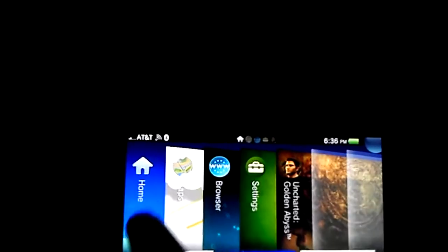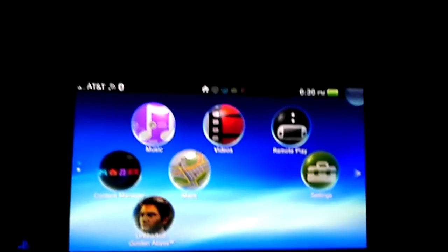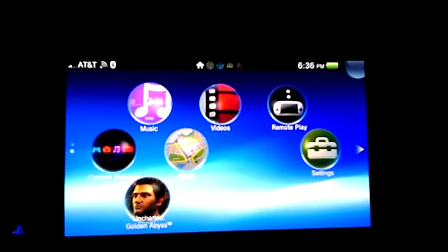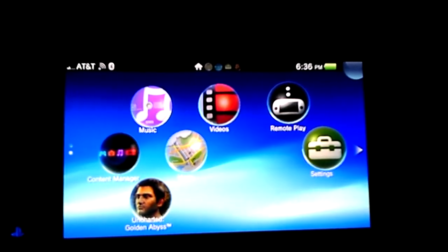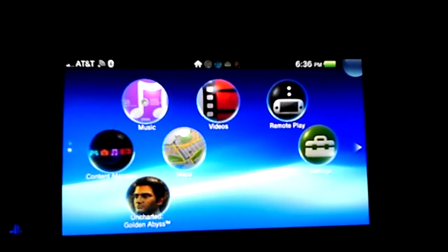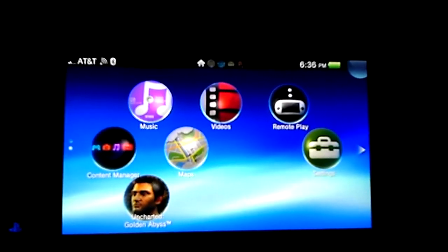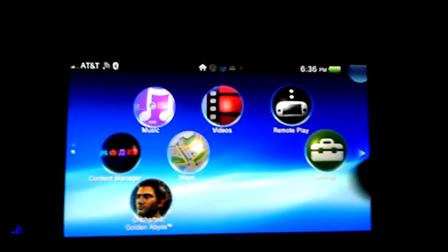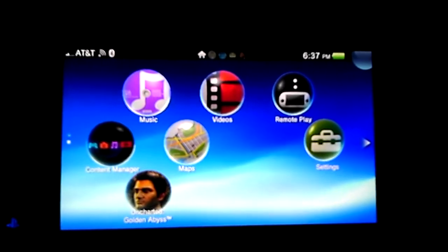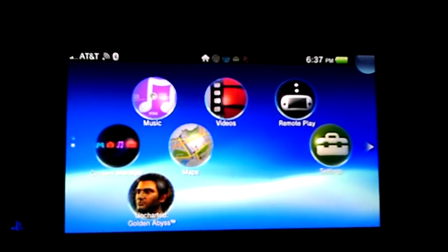One issue is the buttons are not backlit. Also, the select and start buttons are so recessed inside the unit that you don't even know if you're pressing them. I'm not sure if too many games are actually going to use select and start — especially in Uncharted, most things are done on the touchscreen — but good luck pressing those two buttons if you need to.